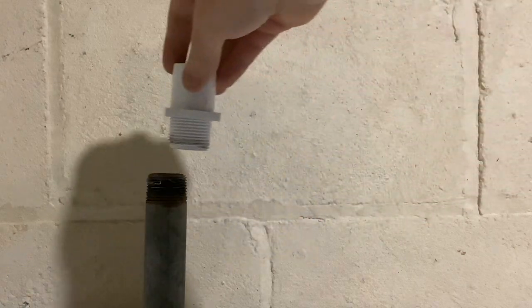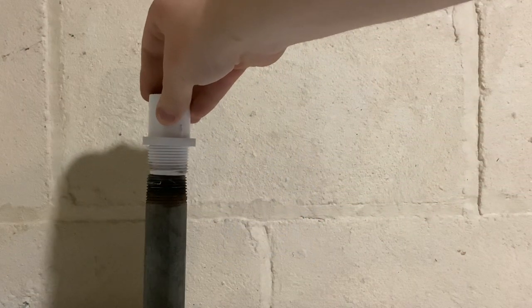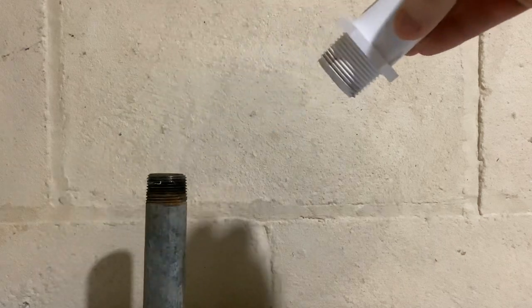I can't just take these two pieces and screw them together because they're both male threads. So you need some sort of coupling. Whatever coupling you use, you want it to be the same type of pipe as whatever metal pipe you have.